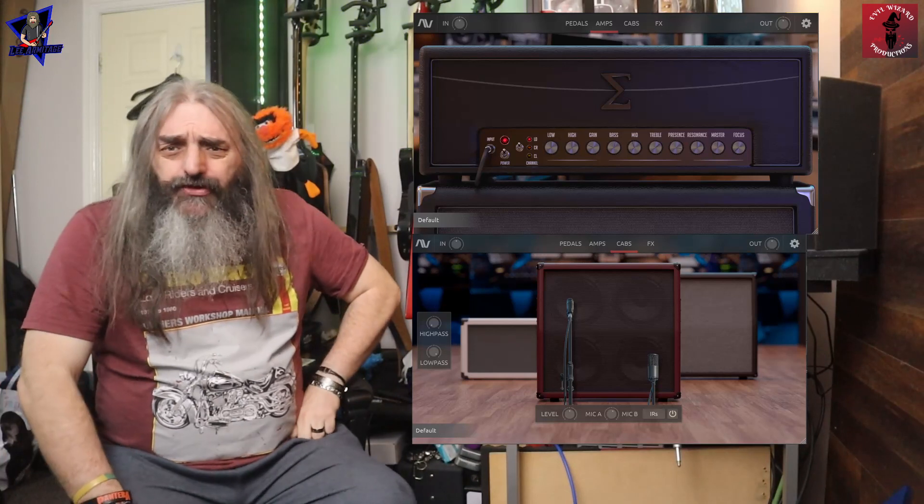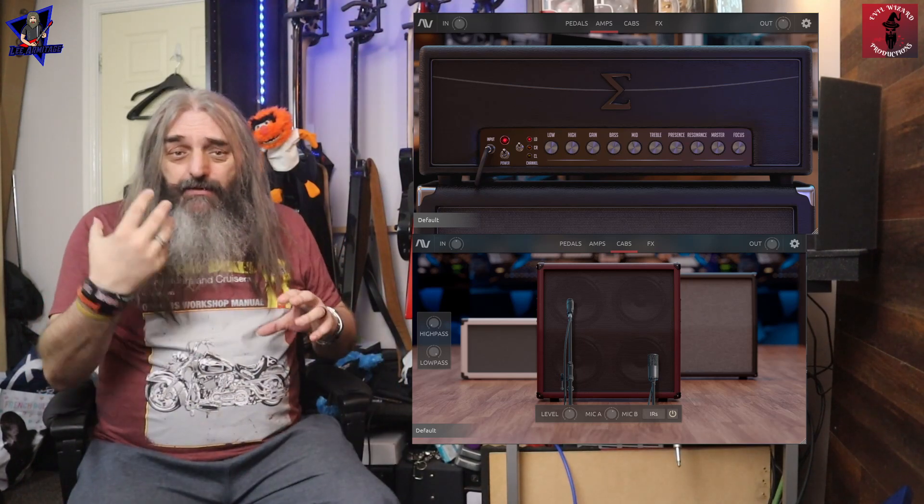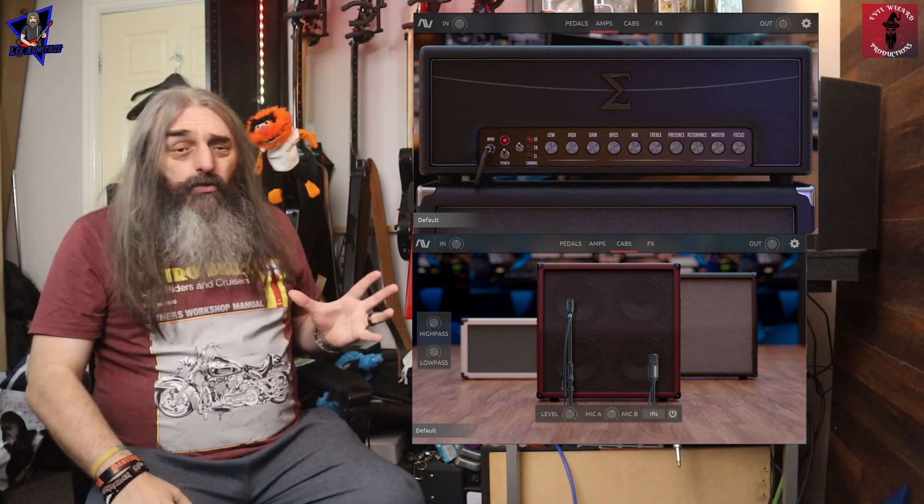That was the Sigma EX — the brand new version of the Sigma from Audio Assault. What do I think about it? Does it get the Finger of Doom or the wizard seal of approval? Anybody that's been watching this channel knows I'm a big fan of Audio Assault and their products, especially their amp sims, and this is no exception. This gets the wizard seal of approval. The sound of the Sigma has not really changed, the interface has not really changed, but I do like these 3D cabs.